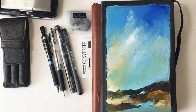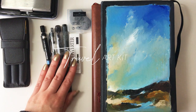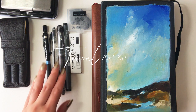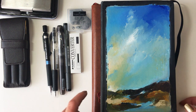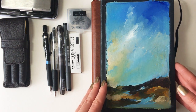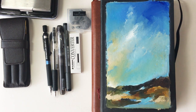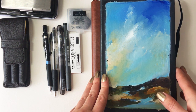Hi guys, thank you for joining me today. I'm putting together my travel art supply kit. I'm traveling in a couple of weeks — going to Europe for about five weeks. I do this every time I travel; I take my essentials and it's a bit of a work in progress year on year. I see what works and what doesn't and adapt my kit accordingly. I'm just keeping in mind that if something's missing I'll probably buy it overseas.